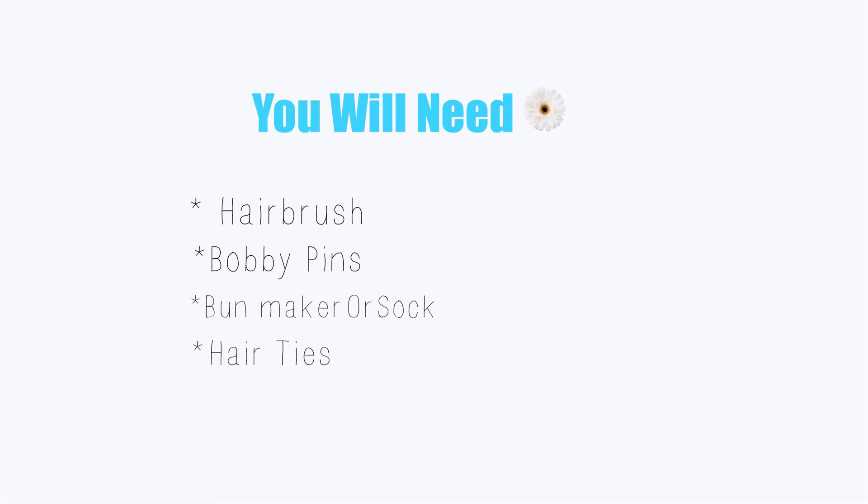So you will need a hairbrush, bobby pins, a bun maker, and some hair ties.